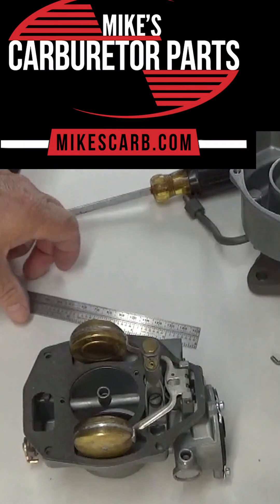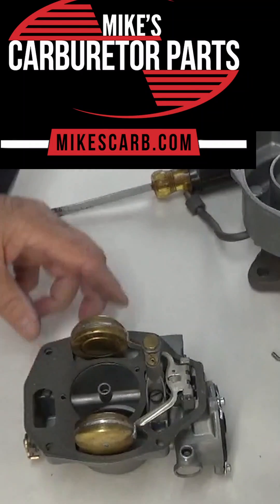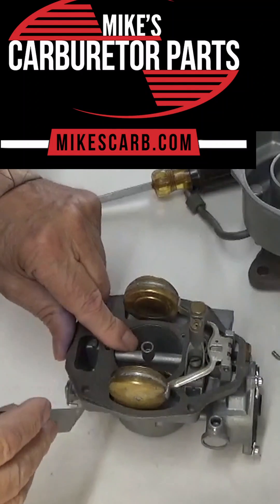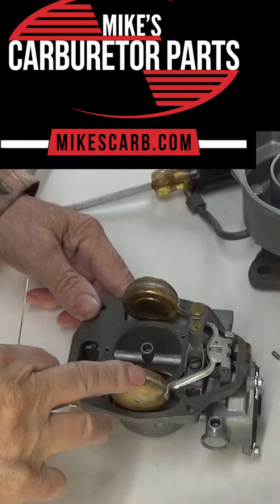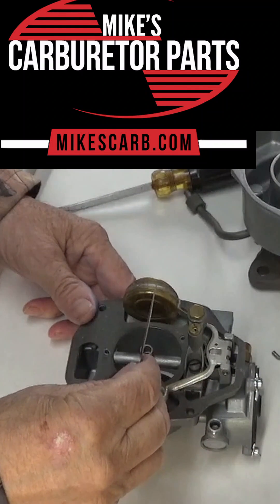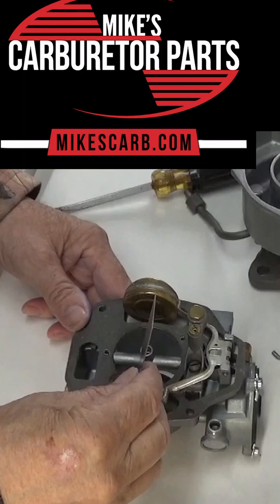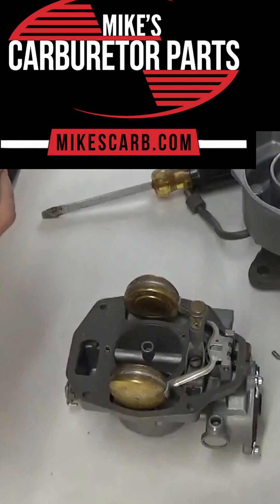We're going to adjust the float on a Rochester one-barrel B — actually this is a BC because it has a choke on it. With the gasket on, you measure the float level from the gasket to the bottom of the float, or since it's turned over, it'll be the top. This particular application is 10 9/32 inches, but be sure to check your spec sheet, which you get with our kits in electronic form.